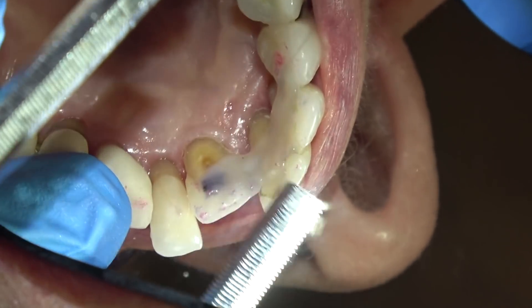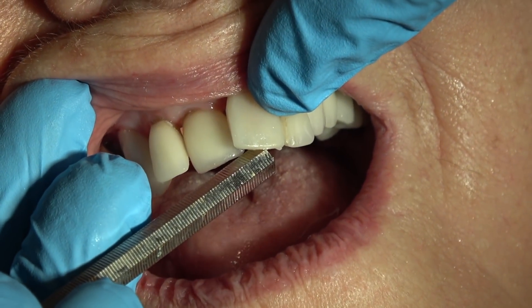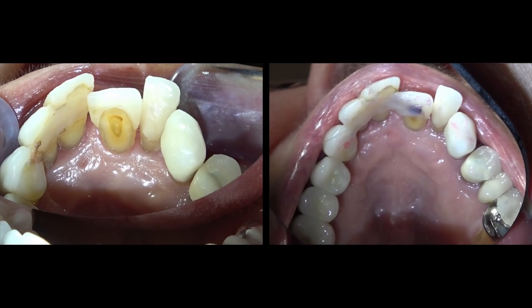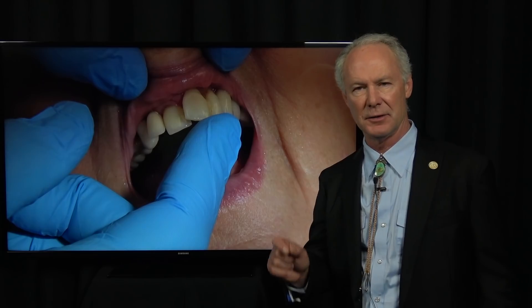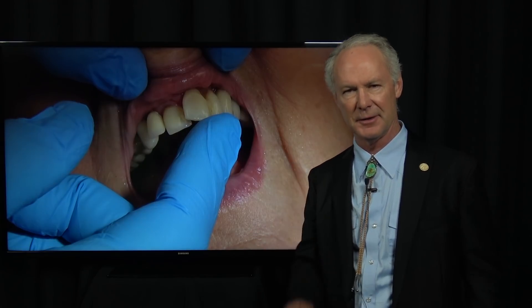I'm checking the stability of the teeth — they're immobile now, they don't move. Good and solid. So that's a quick way to stabilize teeth in a very compromised situation when you want to do something fairly simple. And that's the Dental Minute.